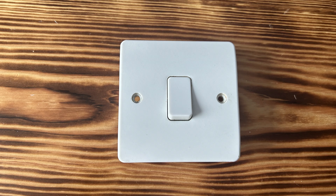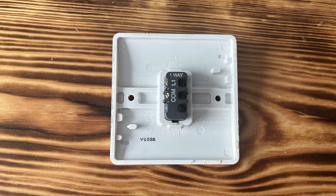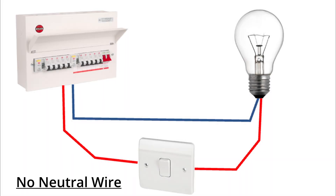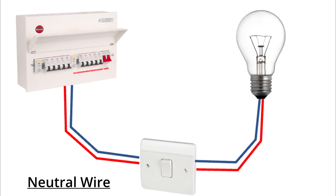We're going to take a traditional light switch and replace it with one of these Zigbee no-neutral-wire-required switches. In the UK, a basic diagram shows how most light switches are wired: a live comes into the light switch, the switch then switches the positive coming in to a positive going out which goes to the light bulb. The neutral goes directly to the light bulb and doesn't go through the switch at all, so the light switch only has live in and live out once switched. This is as opposed to more modern UK installations and most US wiring systems, where both live and neutral go through the light switch.